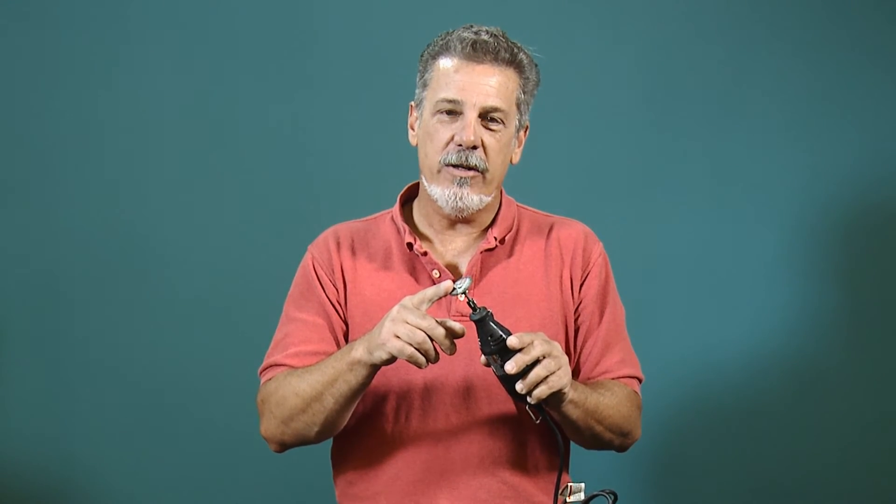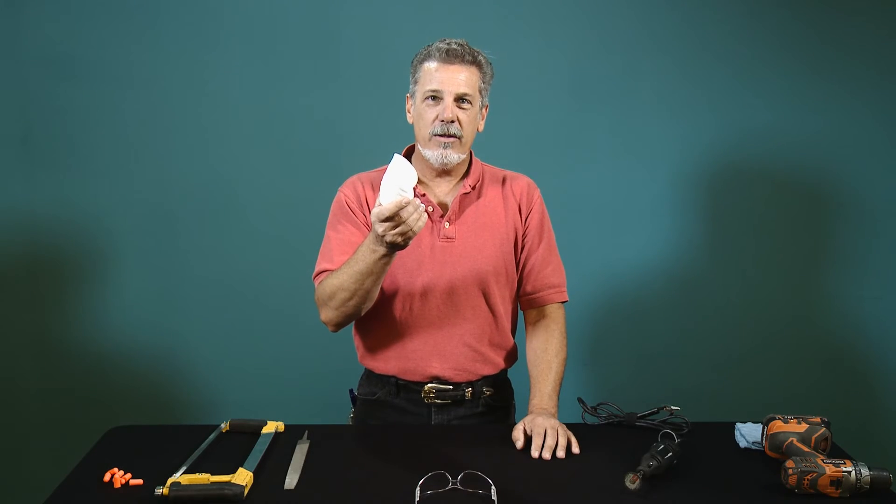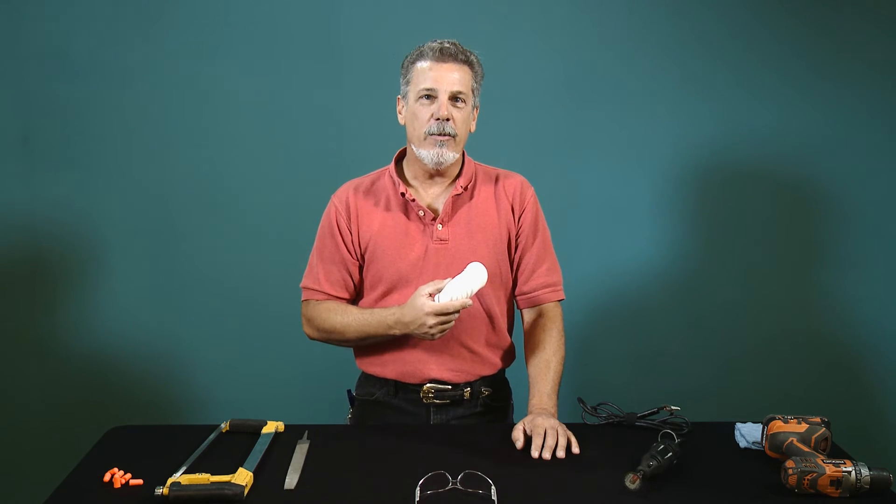Perhaps one of the most overlooked safety items is a simple dust mask. Common sense will tell you that the dust and debris coming off of these abrasive rotary cutters is probably not good for your lungs. Buy these in bulk and put them in your tool bag right next to your earplugs.